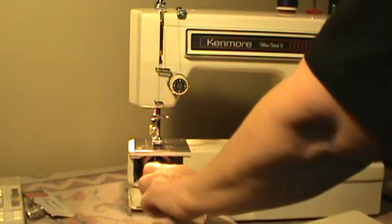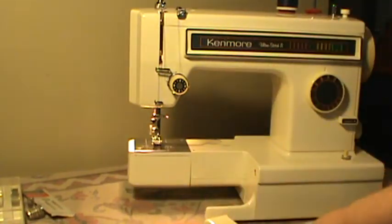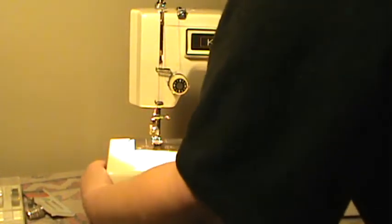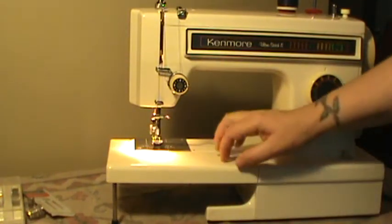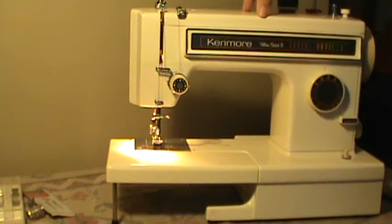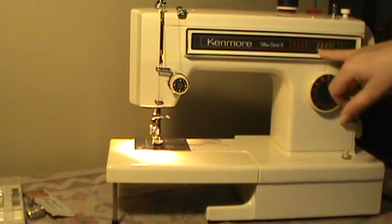It is a Class 15 machine — standard Class 15 bobbins fit. It is a low shank machine, standard low shank, so any low shank foot or attachment will work. This deck has a little support leg that comes down so you don't break it off when you're leaning on it or sewing. The deck is plastic, the machine is metal — most of the machine is metal except one gear in the top.